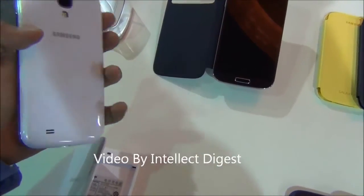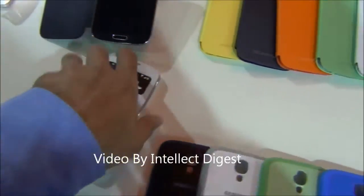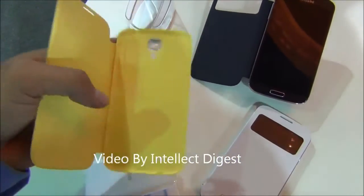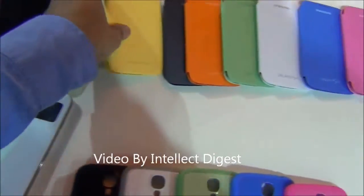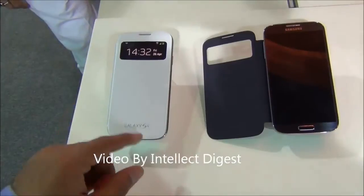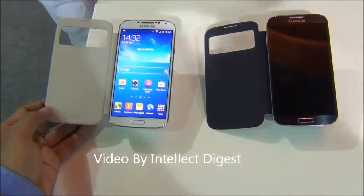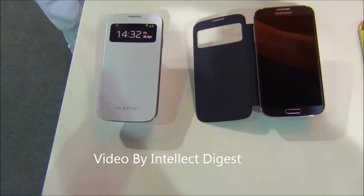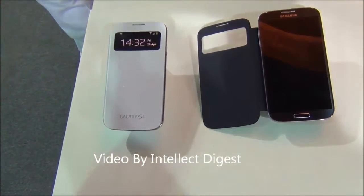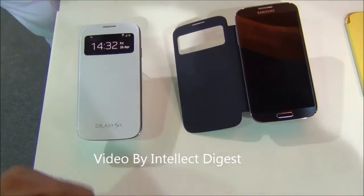It is very sleek and the back cover is integrated in it, as you can see here. It comes in a range of colors so you can make your phone look really colorful with these extra flip covers which you can buy as accessories. There is a magnetic sensor in this flip cover so it can automatically lock and unlock the screen — when you flip the cover it will lock the screen so it is not accidentally used.